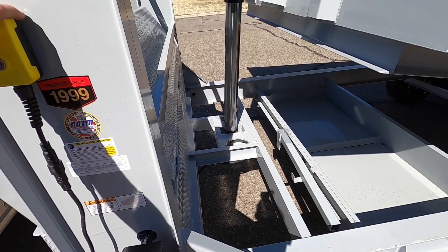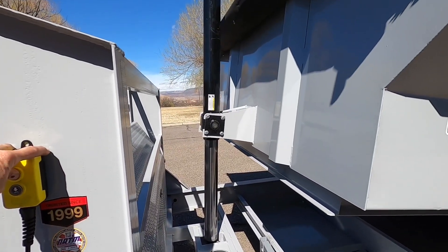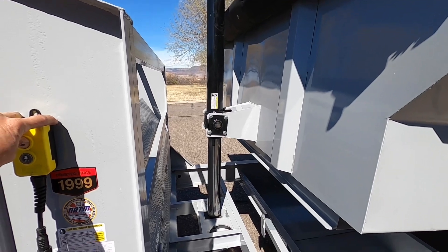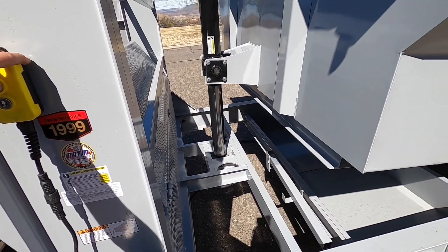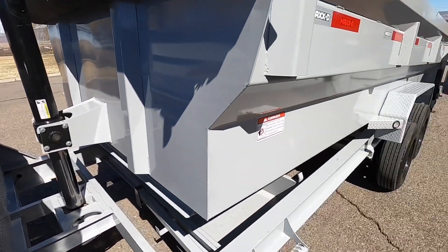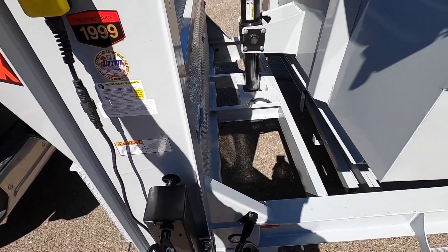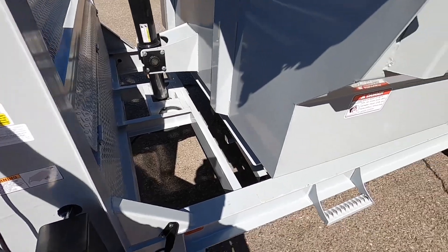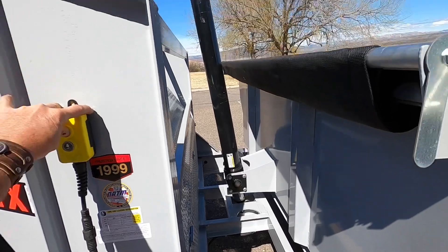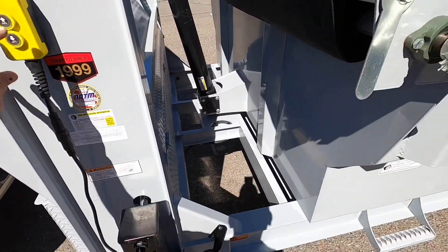Nice stout attachment point at the bottom where the hoist pivot is welded into the frame, and a nice stout attachment on the front of the bed as well. Slowly coming down... and there you go, all the way down.